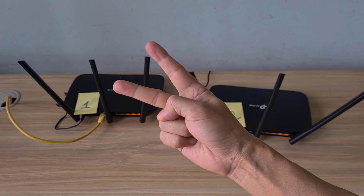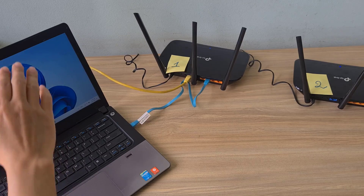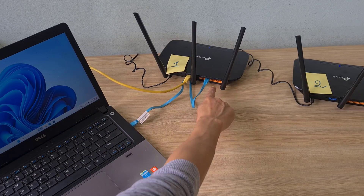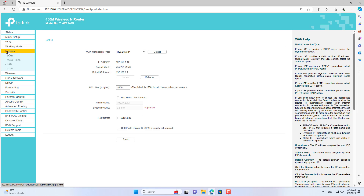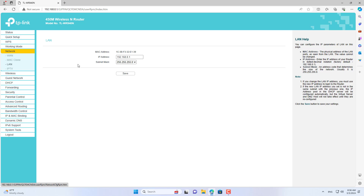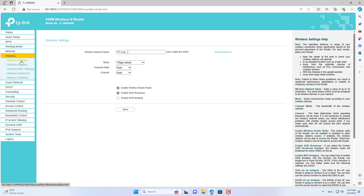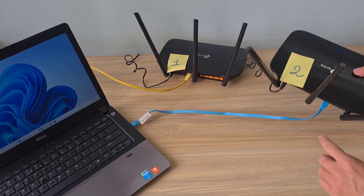That drawback leads us to the second way to connect TP-Link routers. With this connection method, the IP address range does not change when connecting to either router. The settings on TP-Link router 1 remain the same as in the previous method, so you just need to pay attention to the configuration on TP-Link router 2.